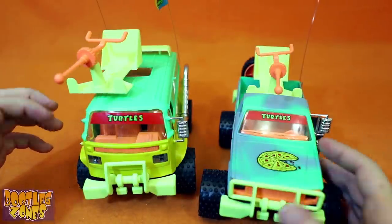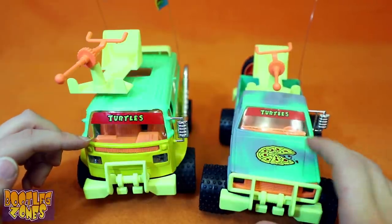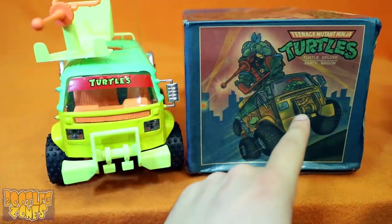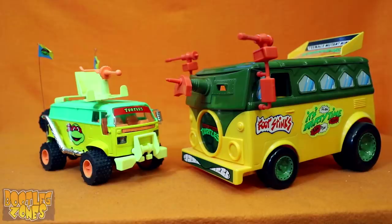While there's a lot of similarities, like them half blocking off their windshield by reminding themselves that they're turtles, the Turtle Van is lacking the pizza decal that the 4x4 had. From the looks of the box, that pizza decal should have been placed around here. They either just forgot, got lazy, or cheaped out.